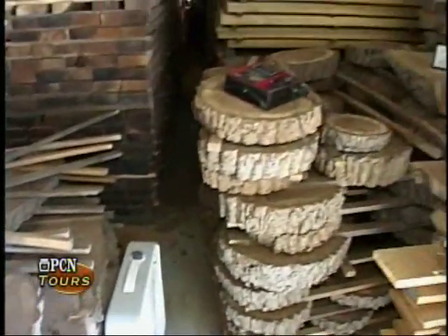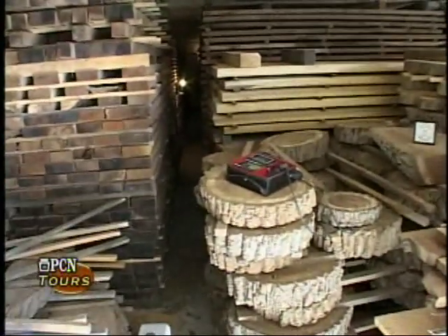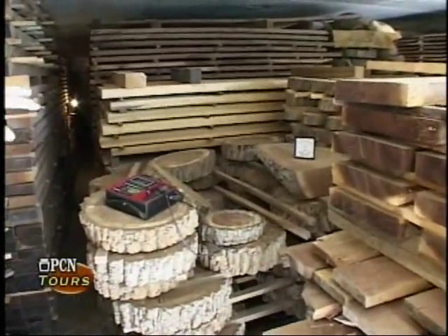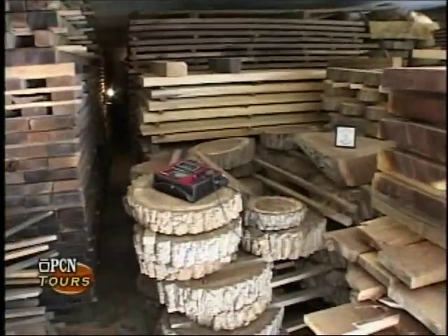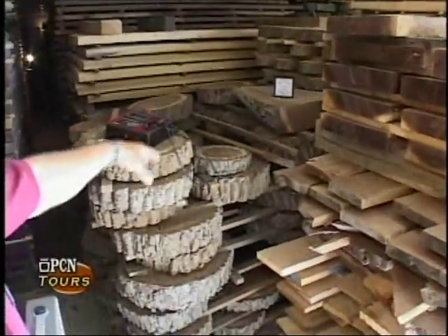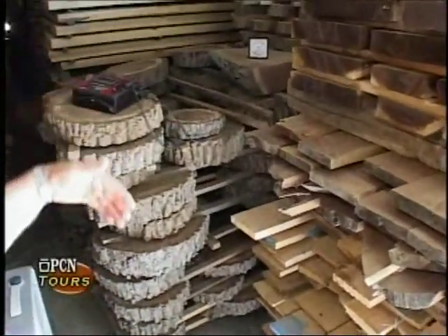As you can see, there's some eight-quarter poplar that I've had on my hands many years — I'm just acclimating it in here. Back there is more walnut. There's roughly 40,000 feet of lumber in here of all different qualities. These cross cuts I did many years ago — I'm just sort of reviving that again. You'll see three-legged stools with the bark on.